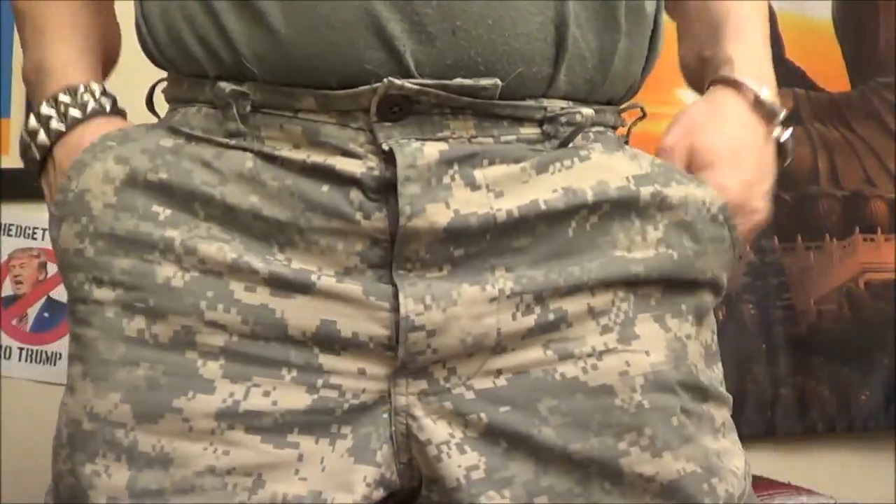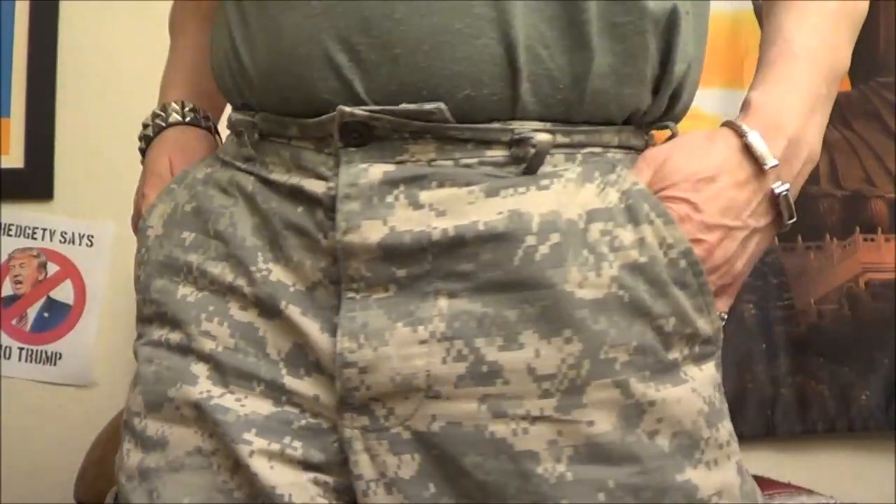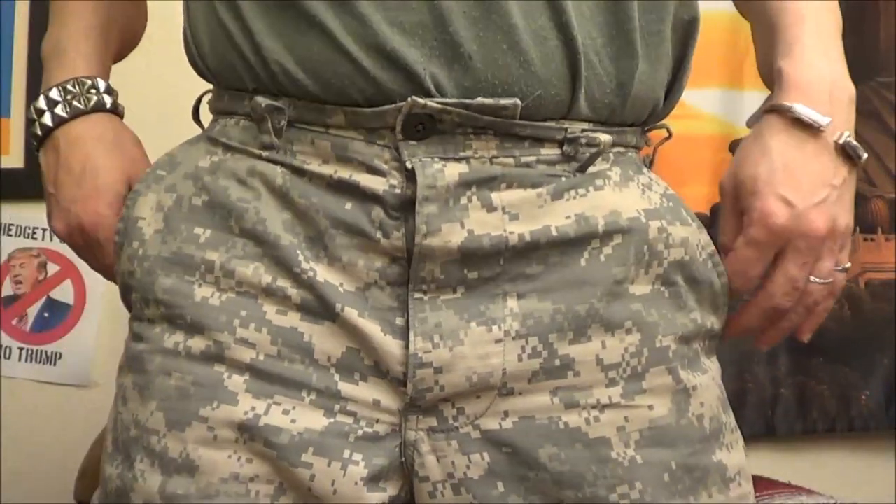I only have one pair of ACUs, and I'm glad I got them — I really like them, but there are some differences. The material: I'm not sure exactly what the difference is, but I like the material they're made of compared to the nylon-cotton BDUs I usually wear. The ACUs have a softer feel, and you'd think that would make them weaker, but I wear them in the woods, I work in a warehouse, and they hold up really well — every bit as good as the BDUs. I really like the pattern and the colors — I'm fond of the browns and greens, and the desert pattern is my favorite.